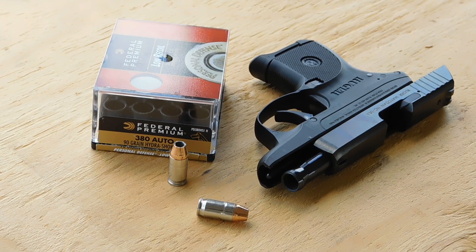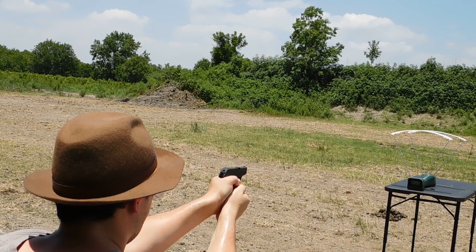Welcome back everyone for another episode of 380 ACP Ballistics Gel Testing. Today we'll be having a look at the Federal Hydroshock — the famous Federal Hydroshock. It is an old bullet design that has proven itself well over the years in major calibers like 9mm and .45. We're going to see how the 380 version stacks up when we're shooting it out of our little Ruger LCP with a 2-inch barrel. The 380 version is housed in a nickel case and has a 90-grain hollow point.